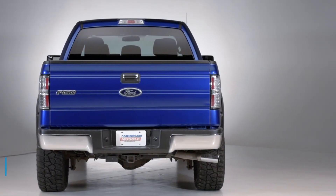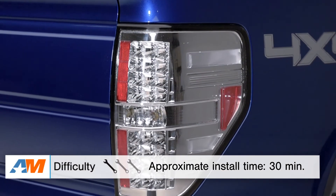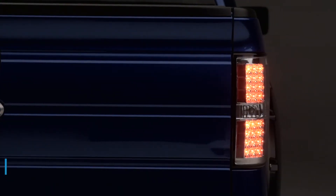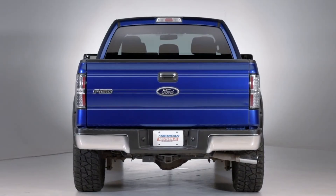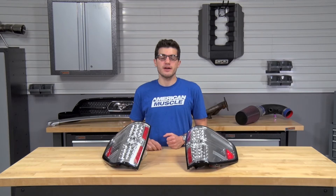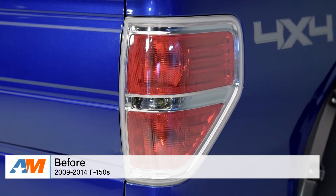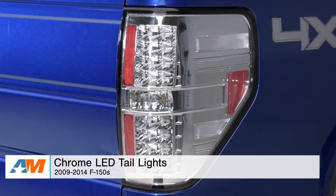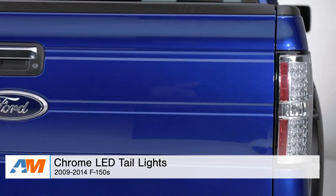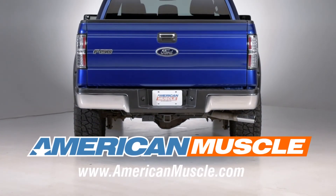Overall, from start to finish, you're looking at spending about a half hour on the install, so I give this a one out of three wrenches on the difficulty meter, making it something anybody can do in their driveway. If you're the owner of an 09-14 F-150 and you're looking to completely switch up the rear-end look of your truck by giving it a flashy, eye-catching show car chrome appearance, you might be interested in the chrome LED options available right here at americanmuscle.com.